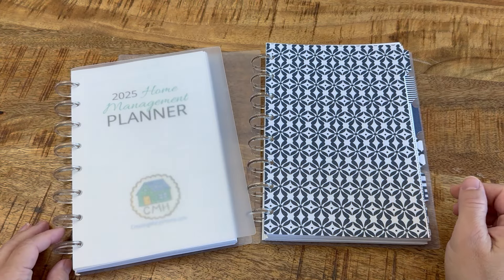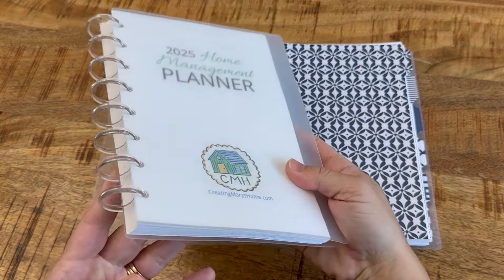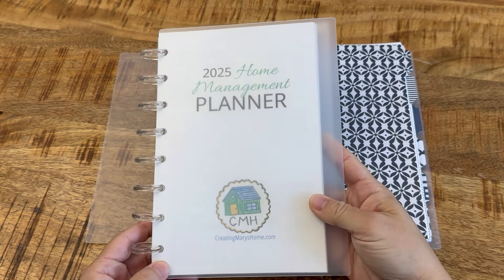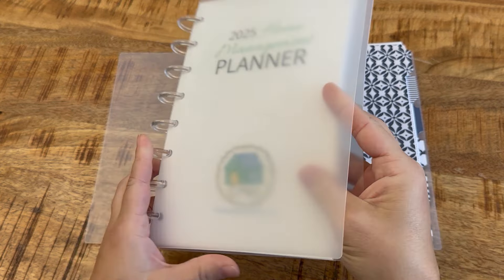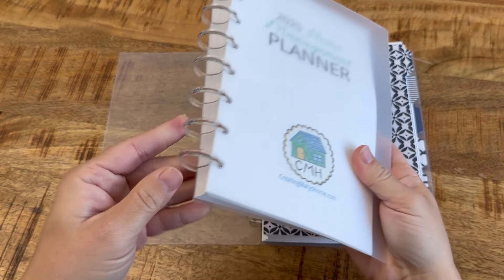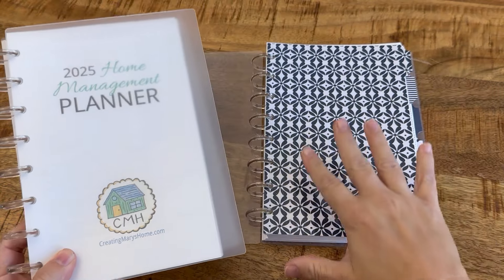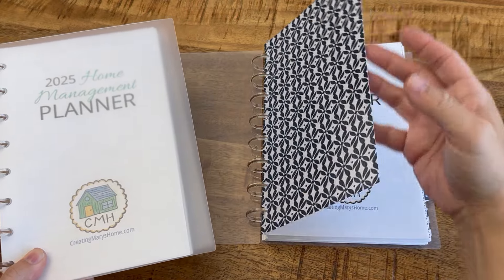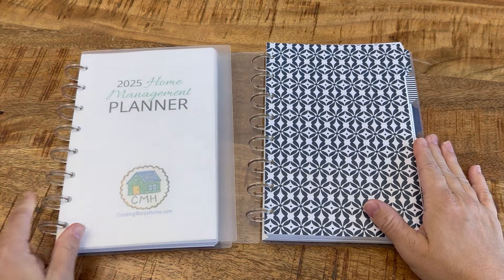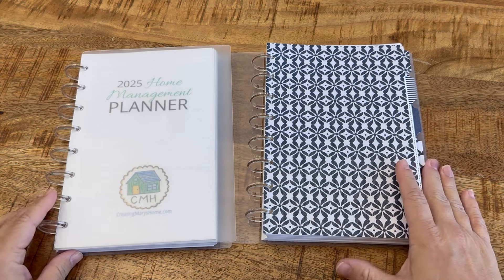Hi, this is Mary. Today I'm going to give you a tour of my 2025 Home Management Planners. I listened to your feedback from last year and decided to offer a simplified planner version this year. So for just a little bit more than the cost of the planner pages themselves, you can get this clear poly cover and clear rings. I think a lot of people will really like this. Of course, I'll still offer the planners that have my tab dividers. Making planners is one of my favorite things that I do, so I'm really excited to show you these today.